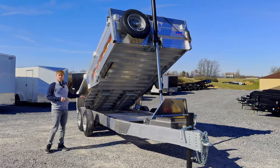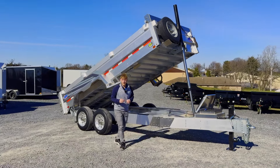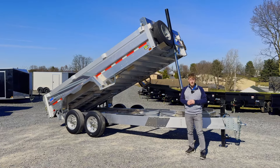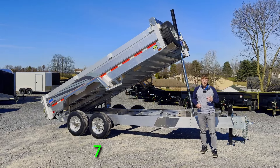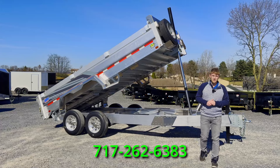We have this 16 footer in stock. You can get 12 foot, 14 foot, or 16 foot lengths. This trailer will never rust — it will last you a lifetime. If you're interested in one of these, you can head on over to our website at breckbiltrailers.com. If you've got any questions at all, feel free to reach out to one of our trailer specialists at 717-262-6383. We'd love to talk to you. Thanks for watching.